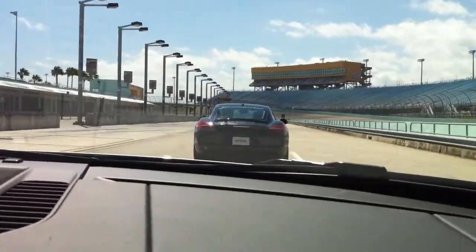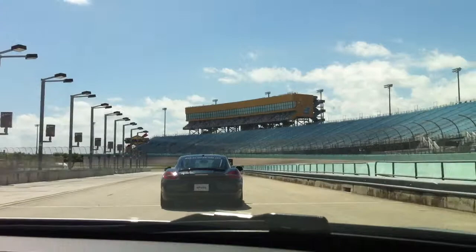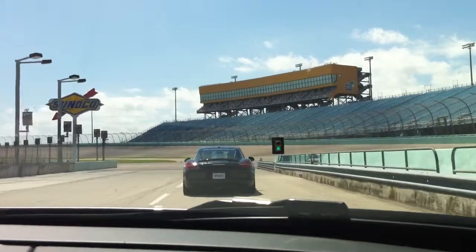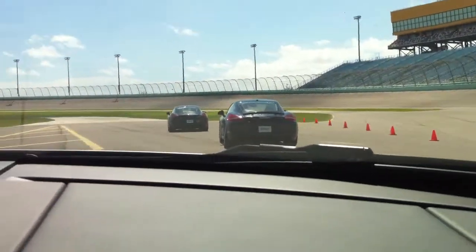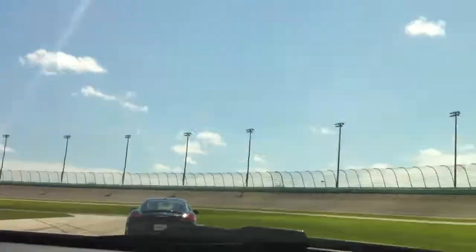All right, here we go, folks. Let's squeeze it, keep the next and close together, so we're going to take up our speed. Here we go. We don't need the brakes in the first turn — we just need to be precise with the goal. Be precise with the goal.